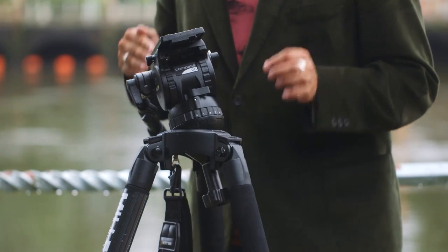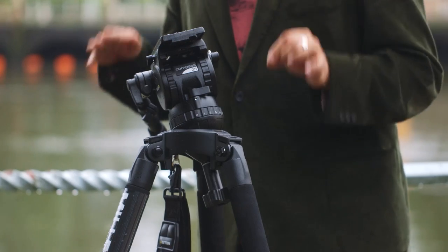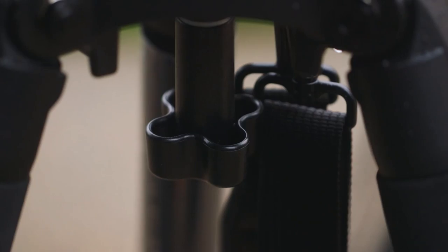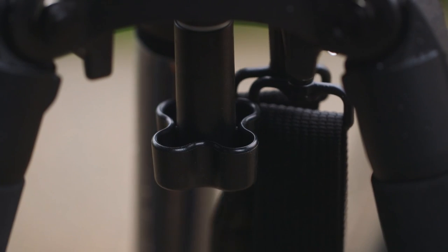If you've never used a tripod with a bowl before, you are in for a huge shock — it's so easy to get your tripod level. You simply undo the knob, level it off and then lock it down. Simple as that.